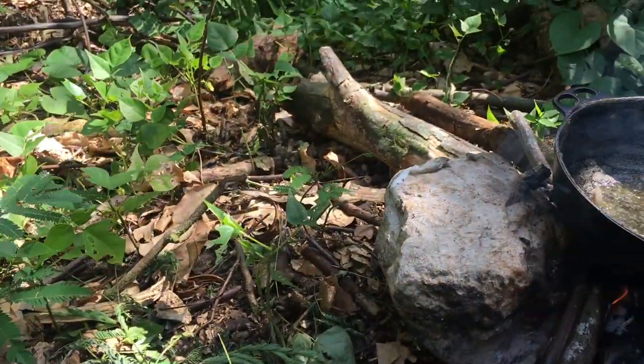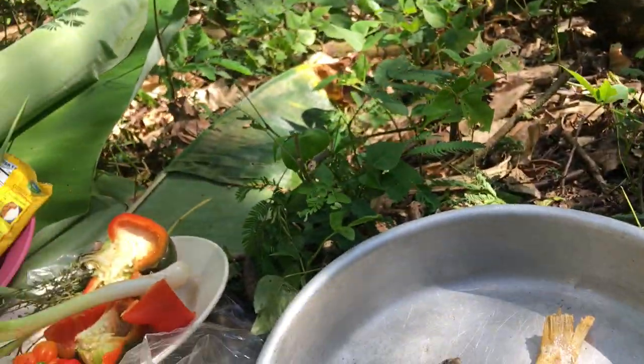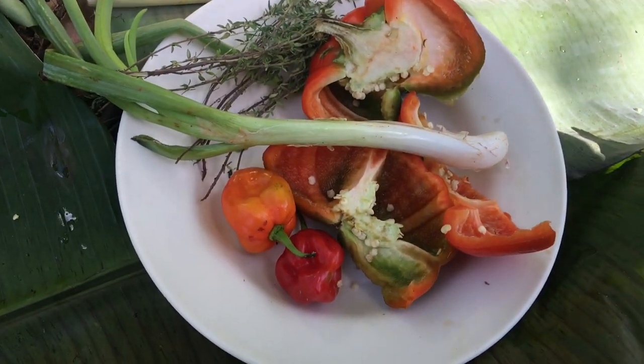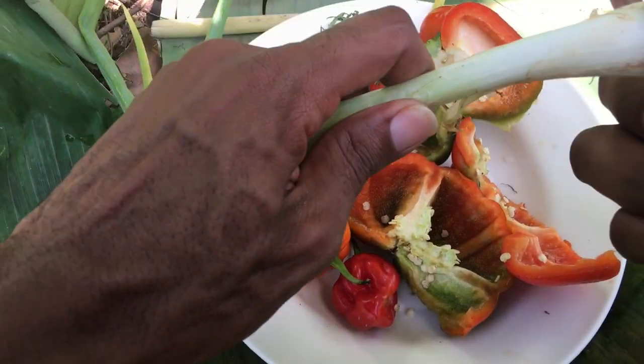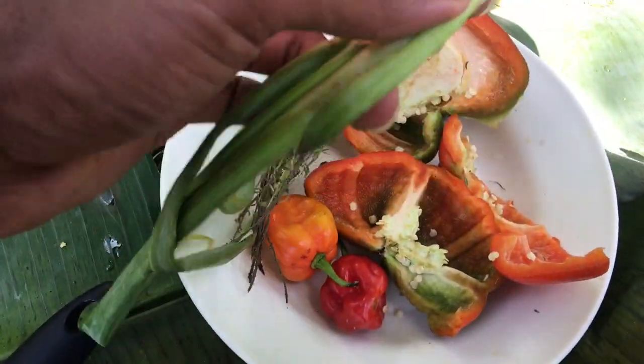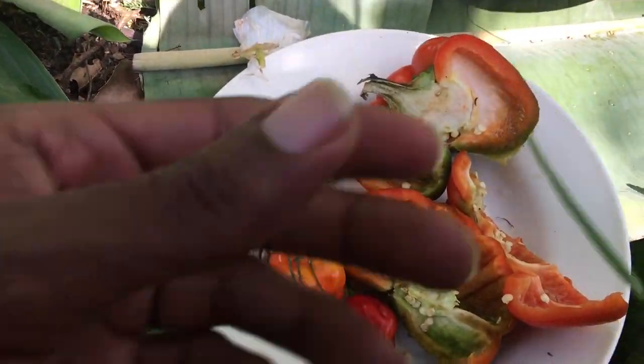You can't fry them for a long time — you have to know when to take them out because they will mash out. You have to season them, so that's how you do it. You have thyme, skellion, and onion.